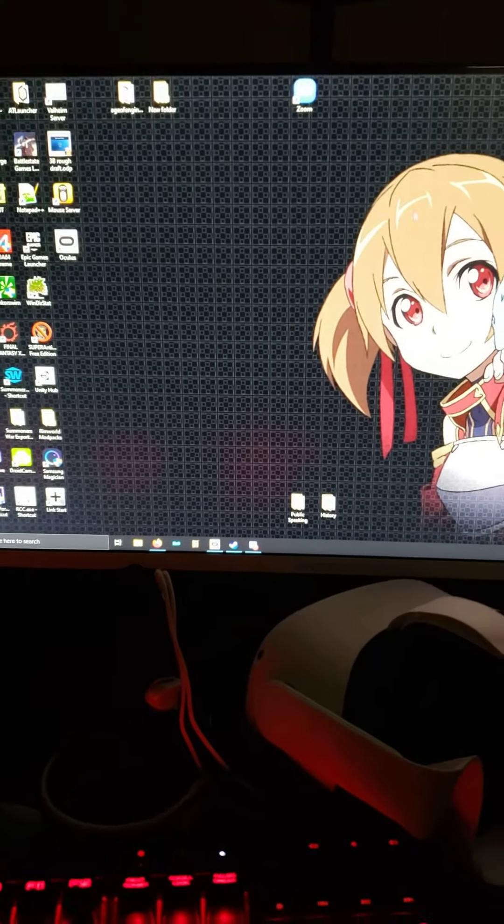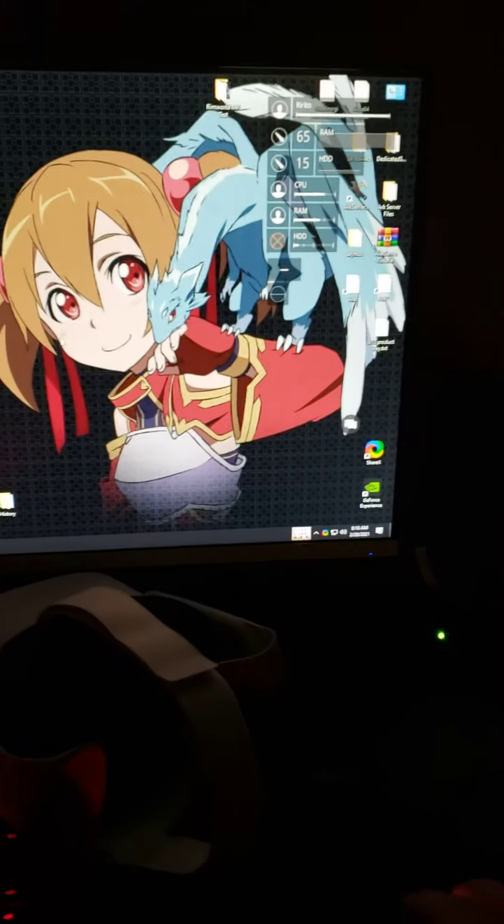Okay, so you can see my computer here is running in real time. If I go down here and hit the restart — from the black screen, whenever it fully shuts off, I'm gonna start counting.